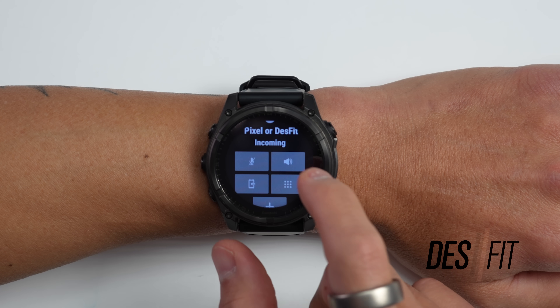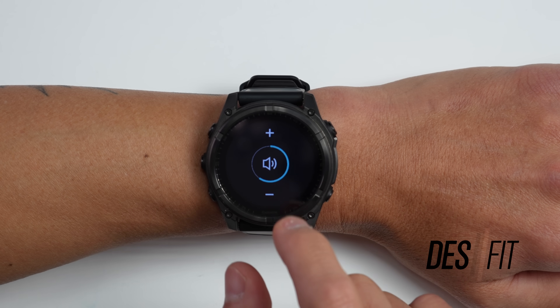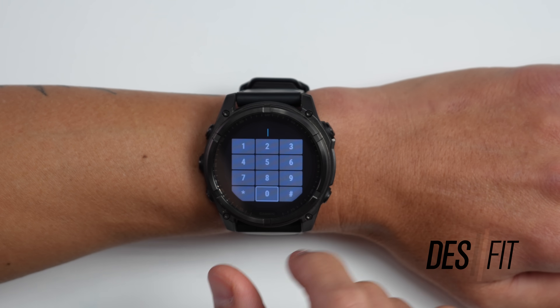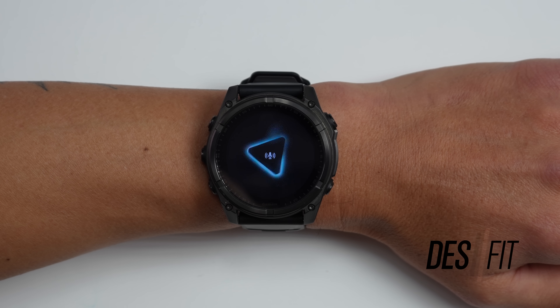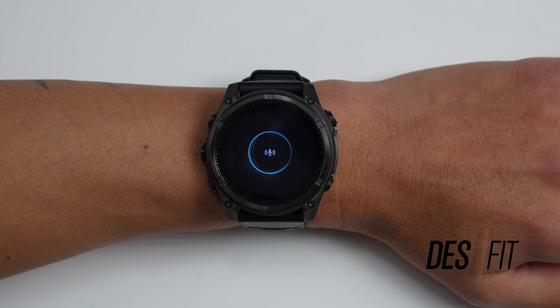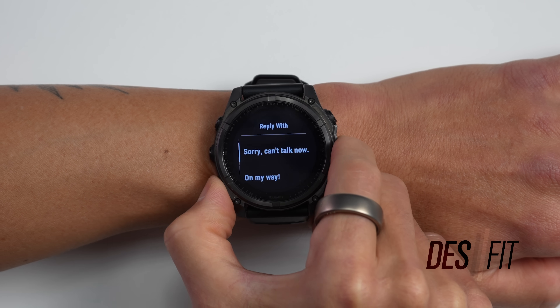The next big difference is that the Fenix 8 Solar has a speaker and microphone, providing convenient functionality mainly on the smartwatch side. You can take calls directly on the watch as long as your phone is in range — I found this useful while hiking with my phone in my backpack. You can also use the microphone to access the voice assistant of your choice, whether on iPhone or Android. For text messages, on Android you can reply with predefined or custom responses set up in Garmin Connect.